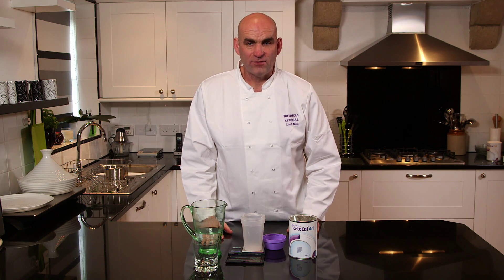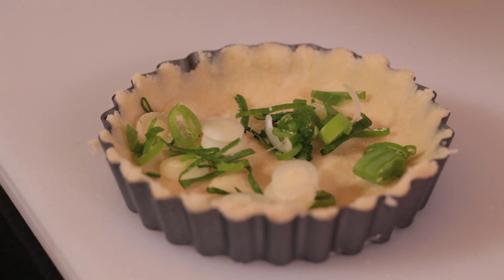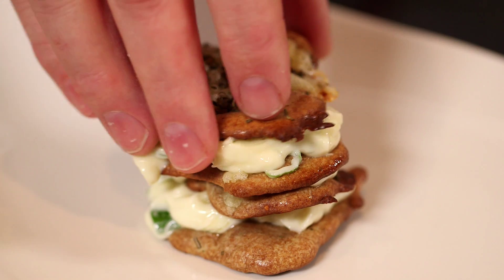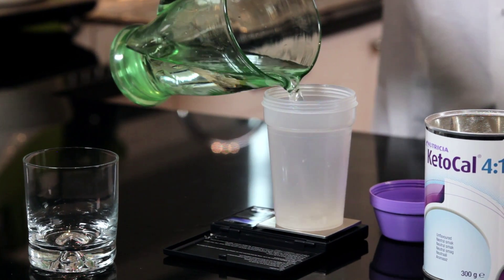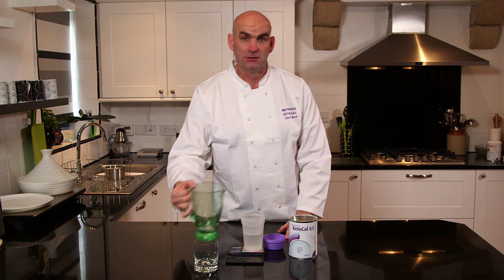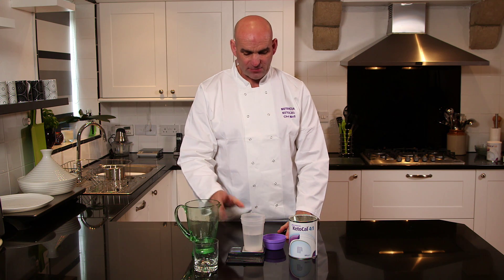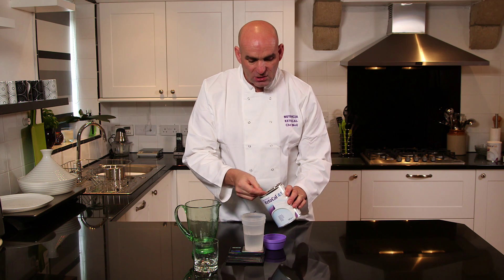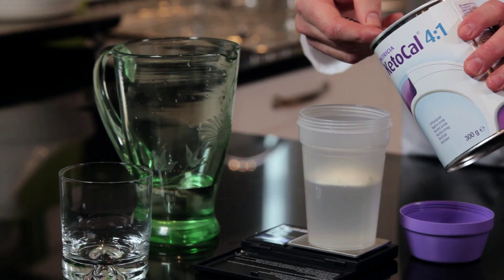I'm going to show you how to use Ketocal 4 to 1 powder. The 4 to 1 can be used in drinks and it can also be used in food. If we're going to make a drink up, what we need to do is put 200ml of warm water. We've boiled the kettle and let the water stand, and once it's at a nice warm temperature, we're going to add the powder into there. Remember, the powder will be prescribed by the dietitian for the amount that you should be using.